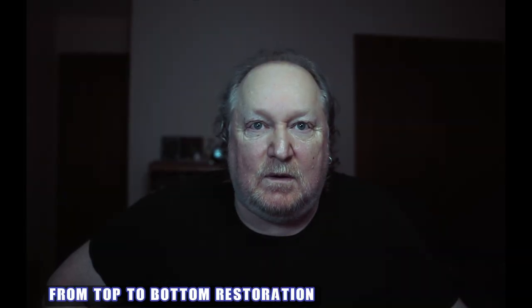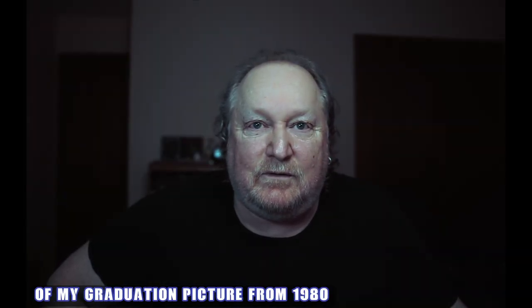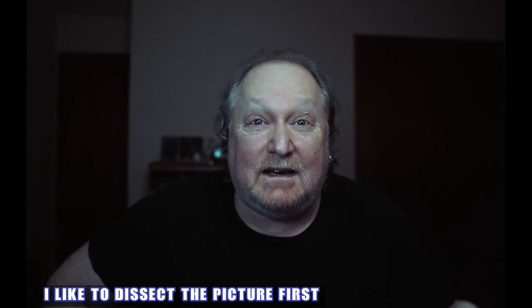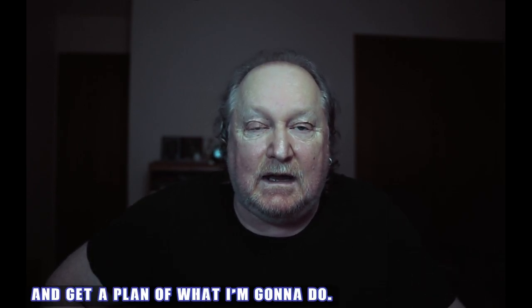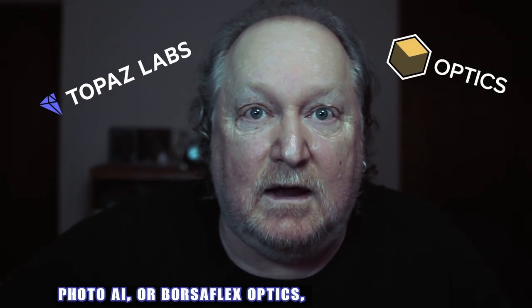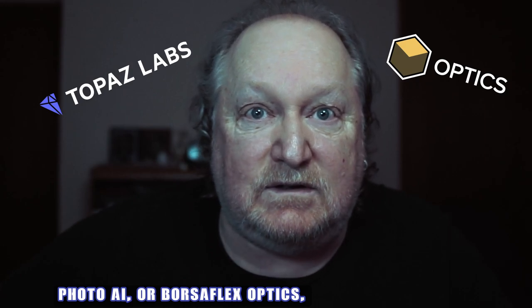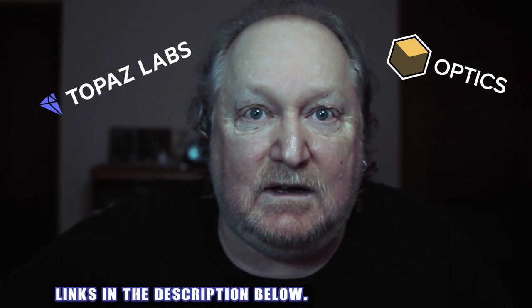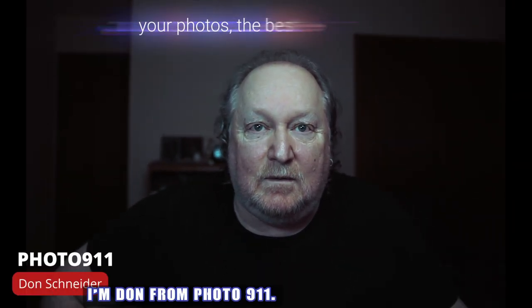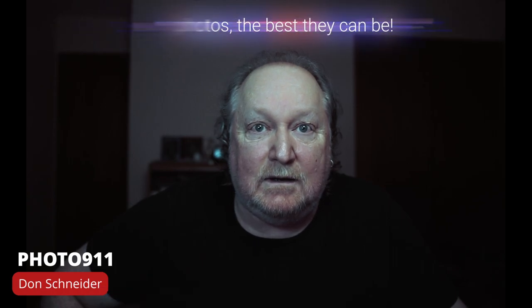Well there you go - from top to bottom restoration of my graduation picture from 1980, and all the tools that I use. I like to dissect the picture first and get a plan on what I'm going to do. If you're interested in Topaz Labs Photo AI or Boris FX Optics, check out my affiliate links in the description below - it'll help me out a little bit. Thanks a lot for watching. I'm Don from Photo 911. See ya.